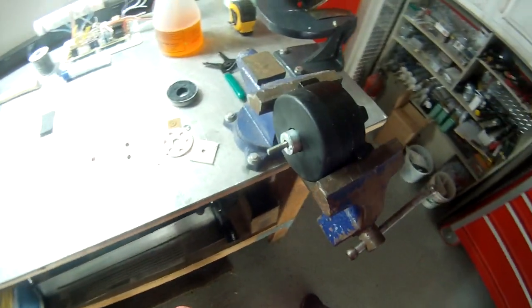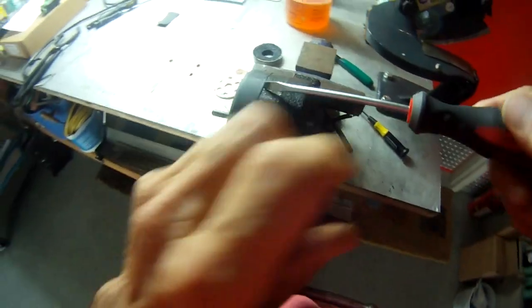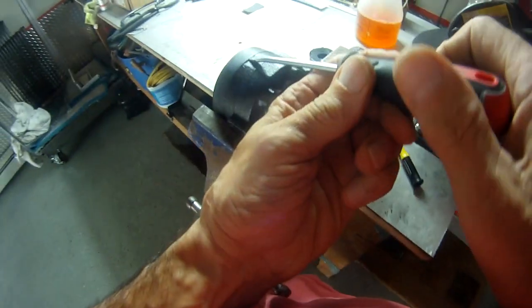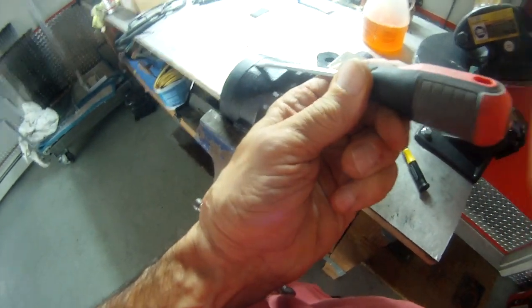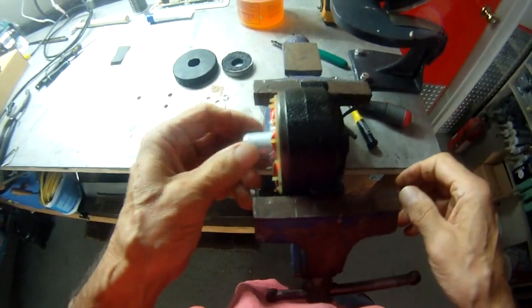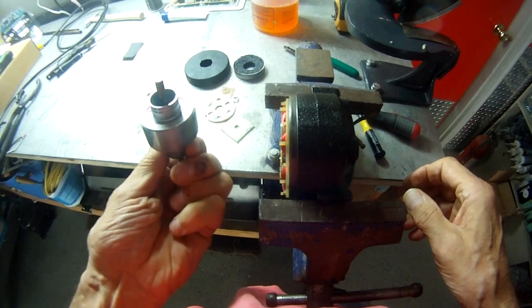Next we're going to remove the protective cap for the front. Just take a flat head screwdriver in there, take the cap off, and then pull out the shaft. And there you go.